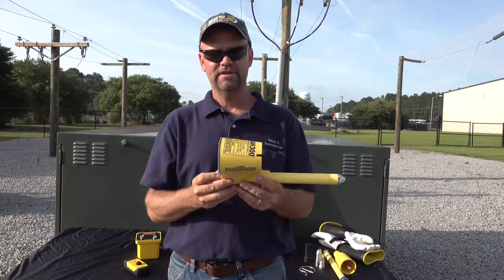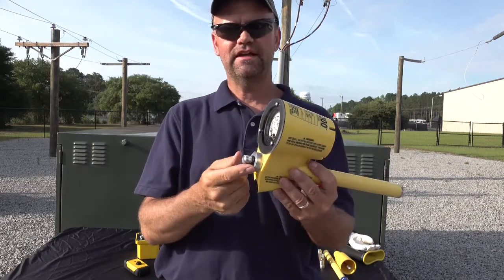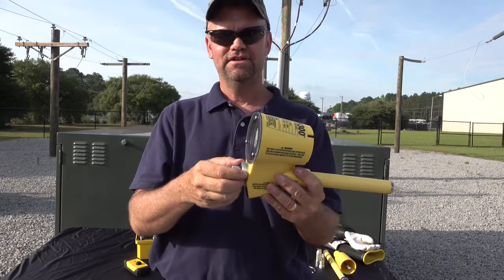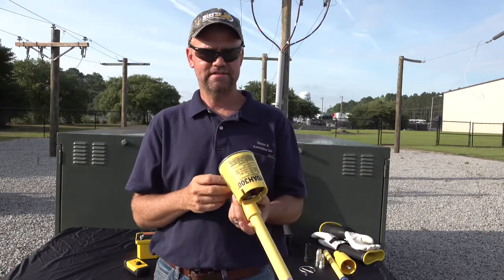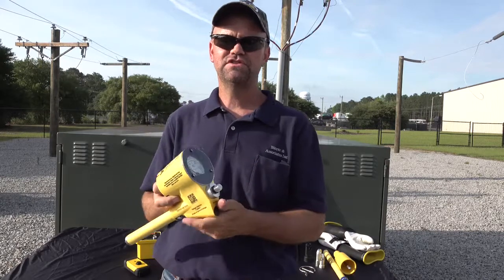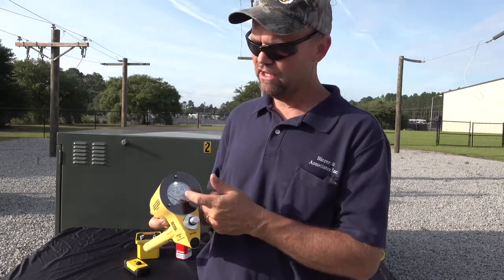Behind the live-line tool fitting, there's a 9-volt battery — just thread this out and pop the 9-volt battery out to replace it. You'll notice that when you do your test, if the battery is getting low, the deflection may only go to about 120 or so — that's when you want to go ahead and replace your battery.